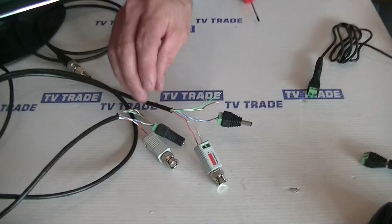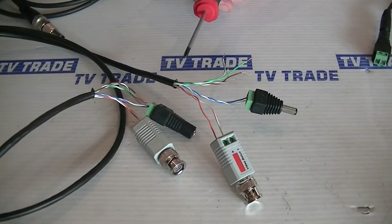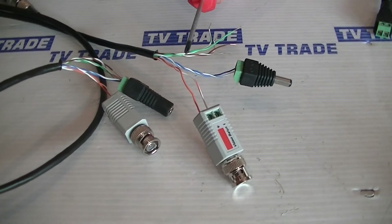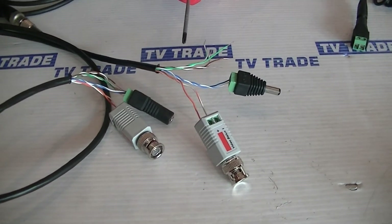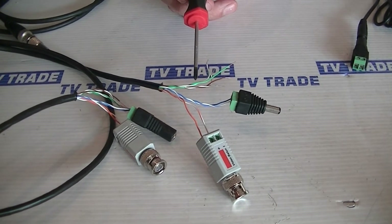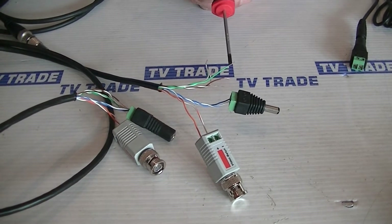Cat5 cable is made up of four twisted pairs, so a total of eight conductors. They're color-coded — orange, blue, green, and brown — with mixtures of white and that particular color twisted together.